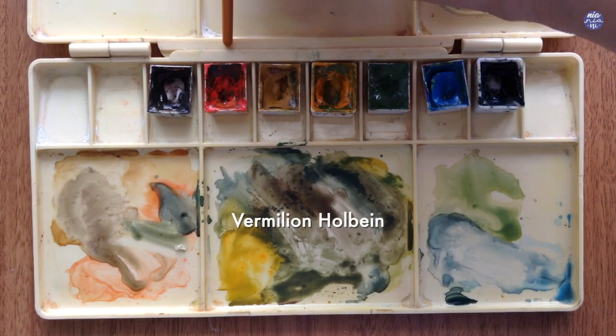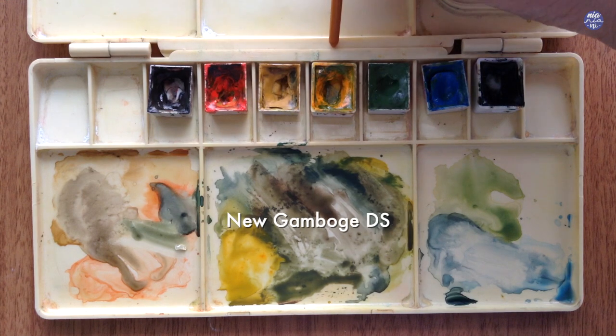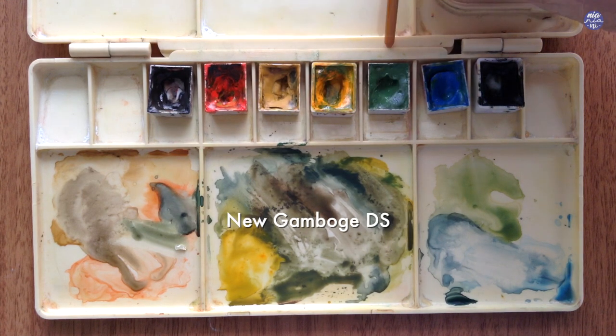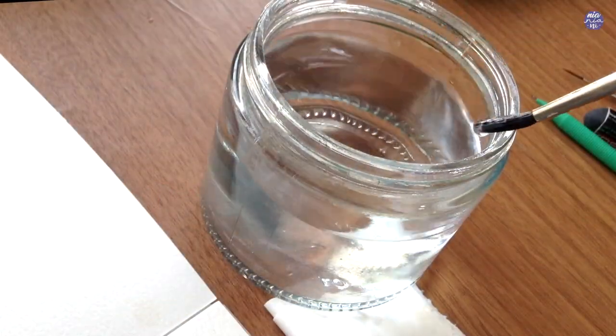The colors I'll be using are: Sepia by Holbein, Vermilion by Holbein, Yellow Ochre by Holbein, New Gamboge by Daniel Smith, Terra Verde by Holbein, Cerulean Blue by Holbein, and Indigo by Schmincke. So let's begin to paint.